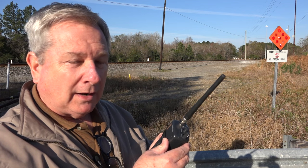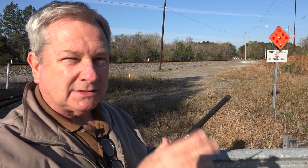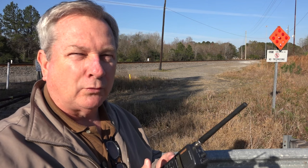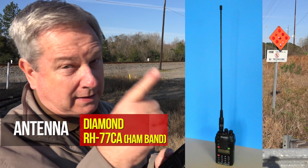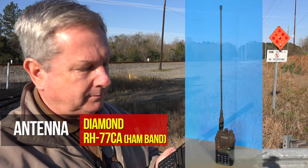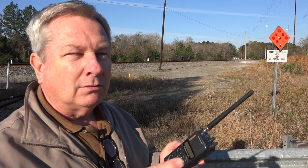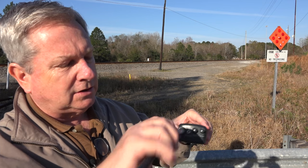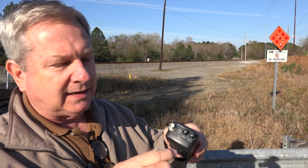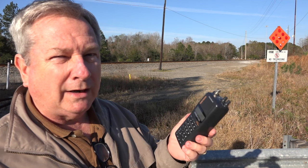There are several options for you. You can get antennas that are custom-made or approximate for the rail band, like a Diamond 77 — those are great. They're kind of long and gangly, but they're great antennas. Another option is an external car-mounted antenna with a coax that runs in. Very easy to hook up — with a BNC connector you just plug it right on and your radio's range is extended.